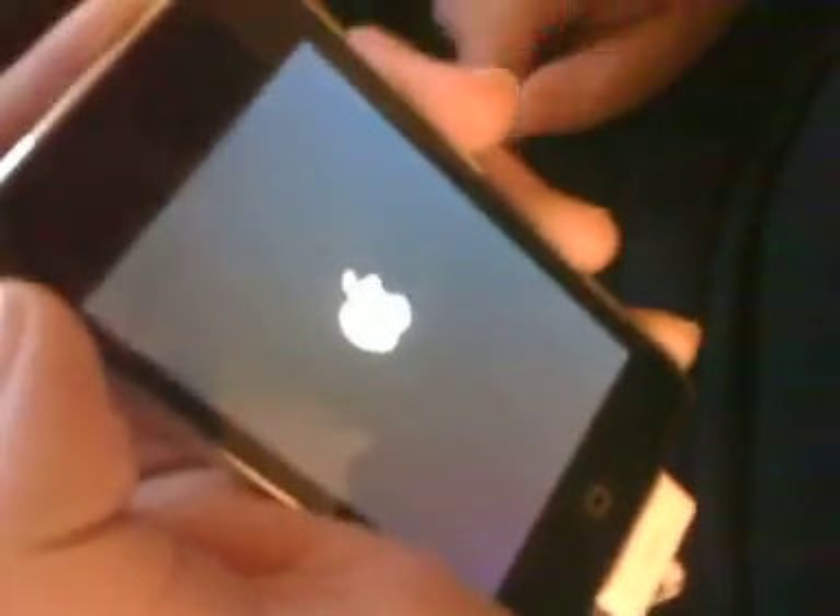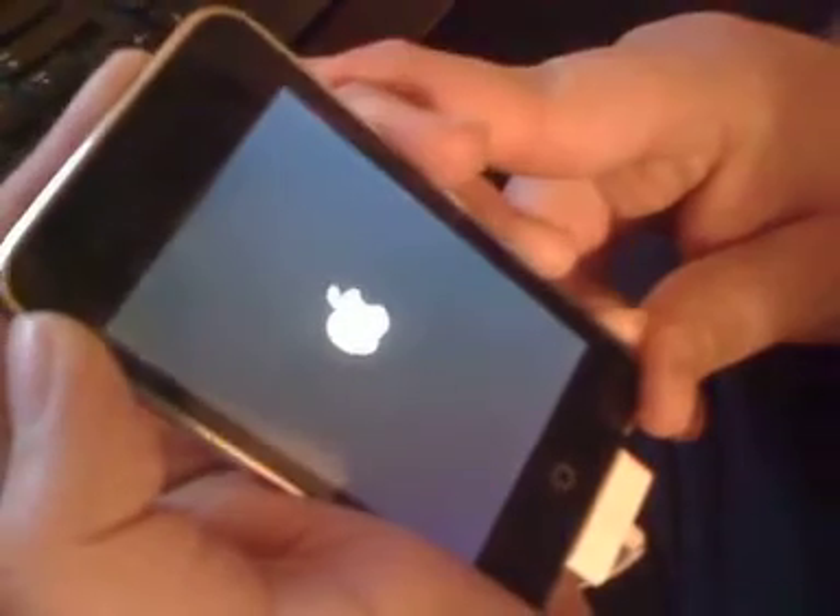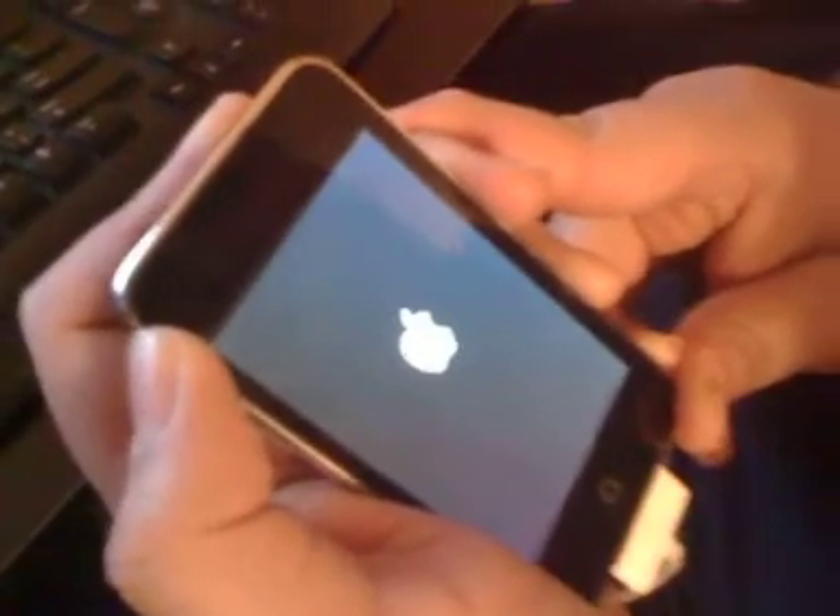There's always a way to fix it and there's different ways to fix it. So as you can see, we're booting. Remember, please comment, rate, and subscribe. So this is pretty much almost done. As you can see, I don't have a custom boot logo. This is just a standard Apple one.